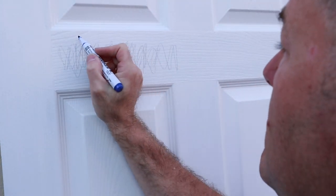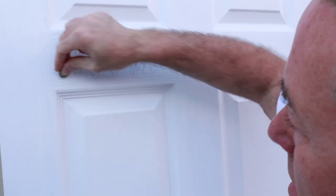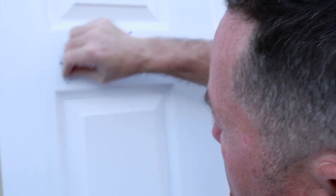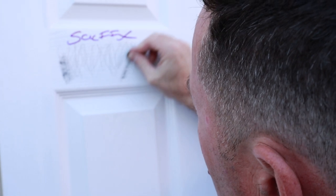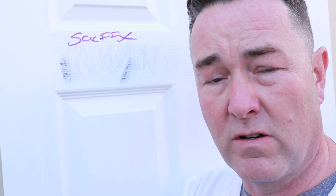Is that what you'd expect? I'd probably say that's what I'd expect - this is the Scuff X. Now I'm going hard at it. You can see I'm starting to get through - I'm scraping the surface, that is going through to the black. I'll say to anybody: your paint coating is only as good as the surface that you go over.